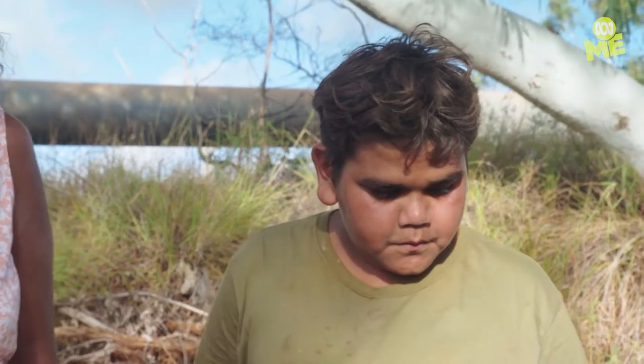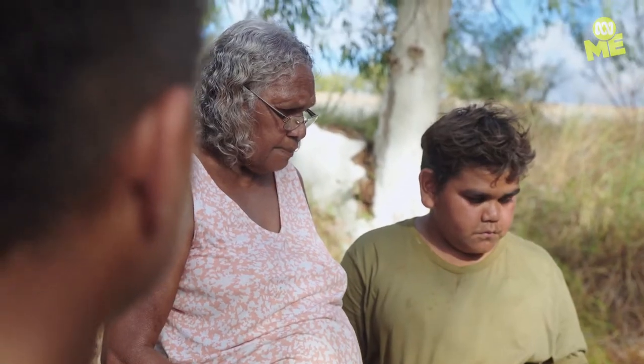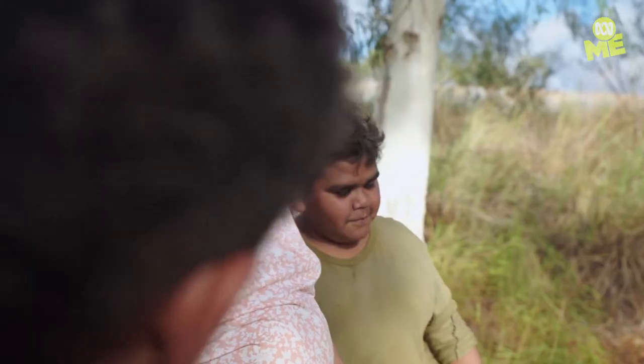What do you cook and do? I'm going to cook a damper. Would you like some damper? Yeah. You're hungry? Mm-hmm.